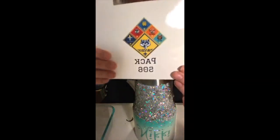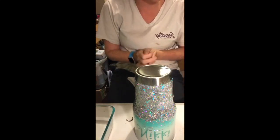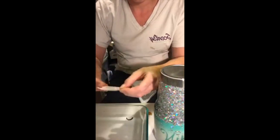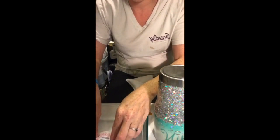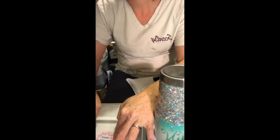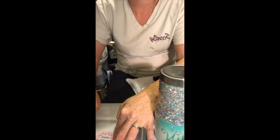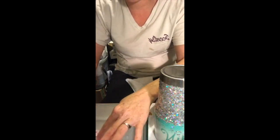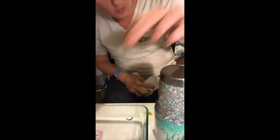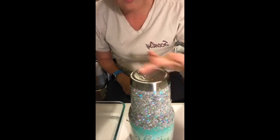I'm creating a Cub Scout tumbler because our committee chair wanted to make gifts for the end of the school year, so I wanted to see how it looked. I'm going to take this water slide and hold both ends underwater for 20 seconds to prevent rolling.